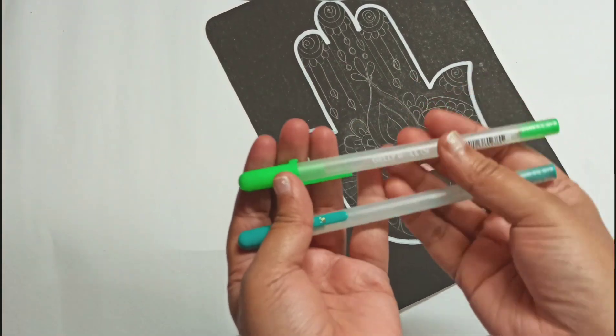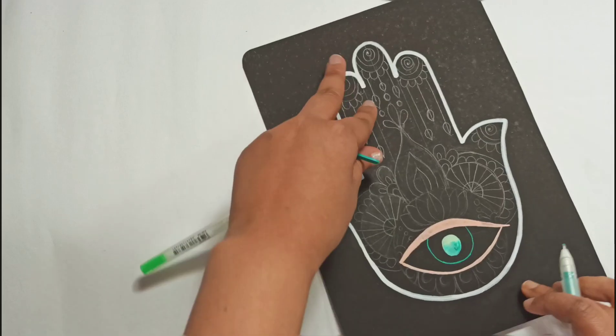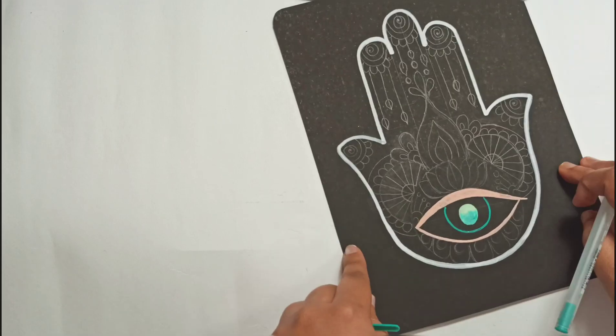Here I'm using the Souffle version. Souffle has more of a pastel range of colors, and when you color them in they're very watery. As they dry, the colors come through.